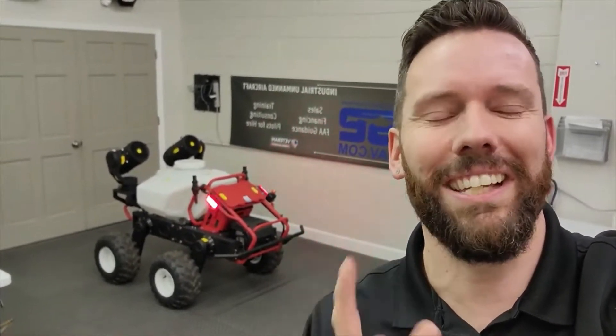Check it out — it's the new XAG R150 Field Robot for spraying, hauling, delivery, and more. Whatever jobs you've got for it, this thing will take it. I want to show you all about the R150 and tell you the things I love most about it.